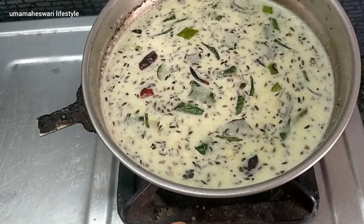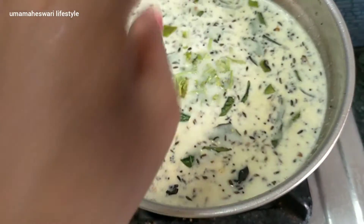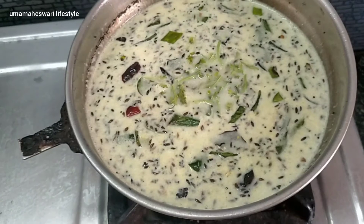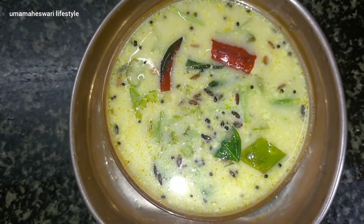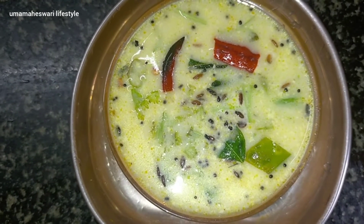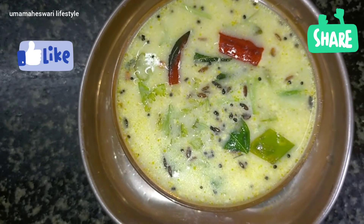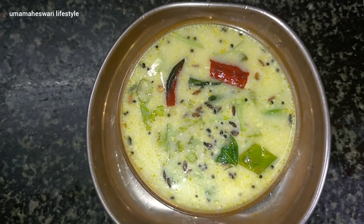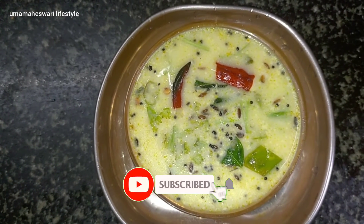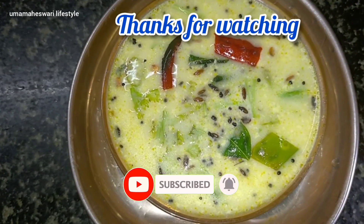Okay friends, let's pour it in a little bit. Now let's put it in the oven and put it together. So now we're ready. I am ready to eat more kolambu. Please like, share and comment. Please like and subscribe and click the bell icon. Thank you friends, bye bye.